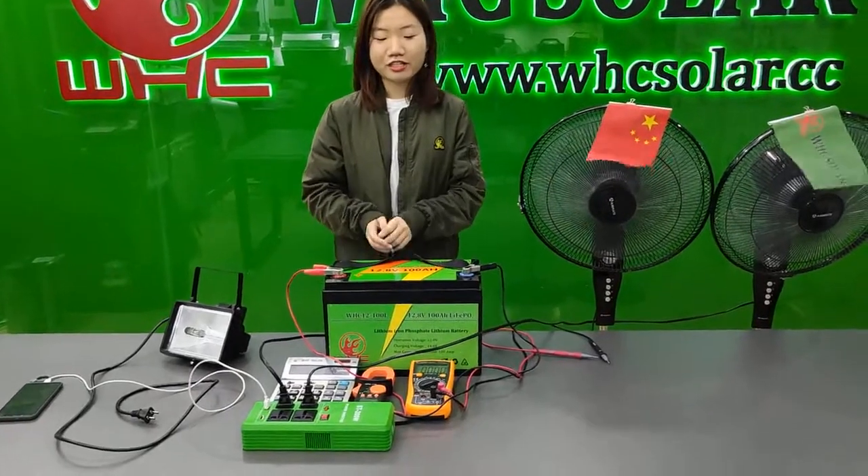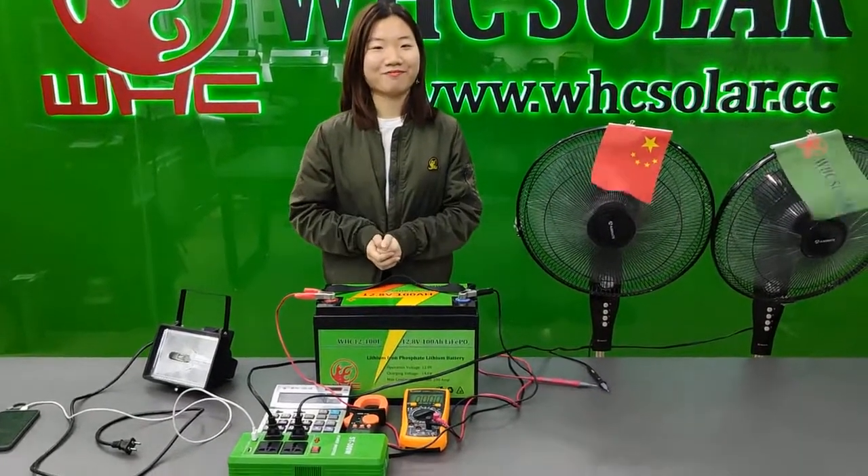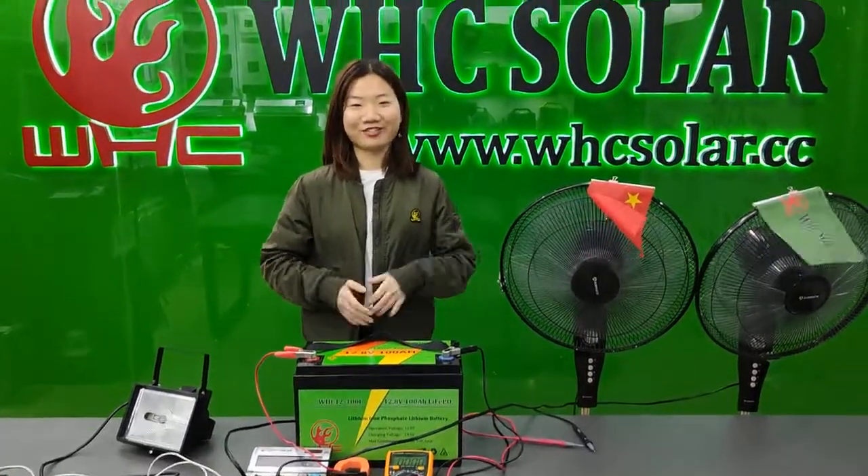So this is number one quality original. It can help you live the market. Don't miss it. Thank you. Bye-bye.